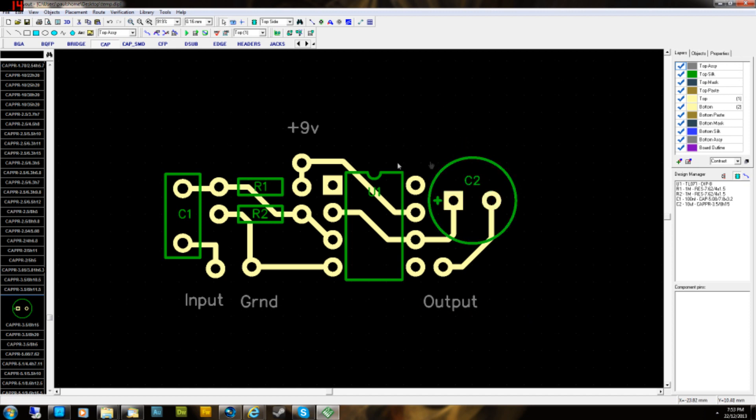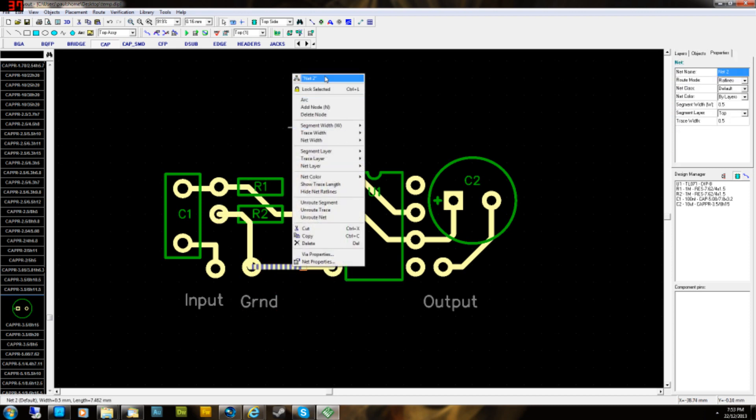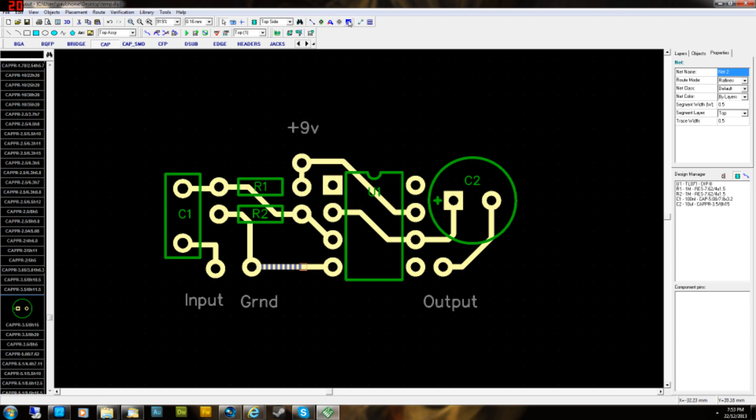Now we'll do the copper pour, and then we'll do the panelizing. The copper pour is pretty easy. Before you click the copper pour tool at the top — 'Place Copper Pour', that little blue square — you want to check what net number the ground track is. Right-click on it and at the top it tells you: net 2.